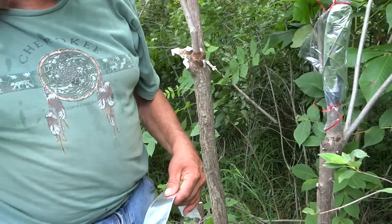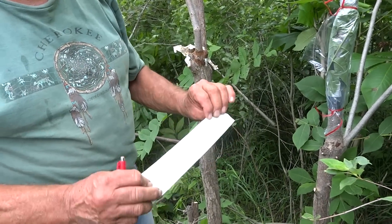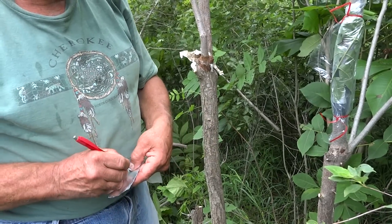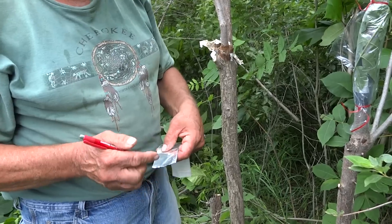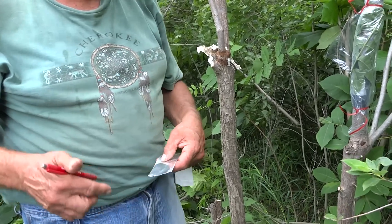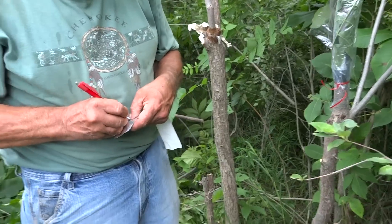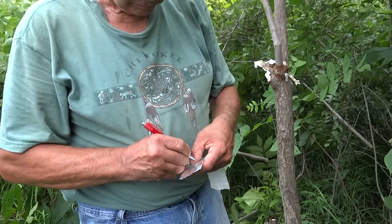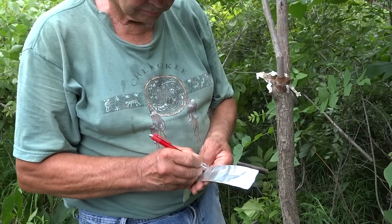This is aluminum duct tape and you can draw on it. It's a fairly good temporary tag — nothing beats a good stamped tag. I'll put 621 on. I'll probably remember that — the longest day of the year.